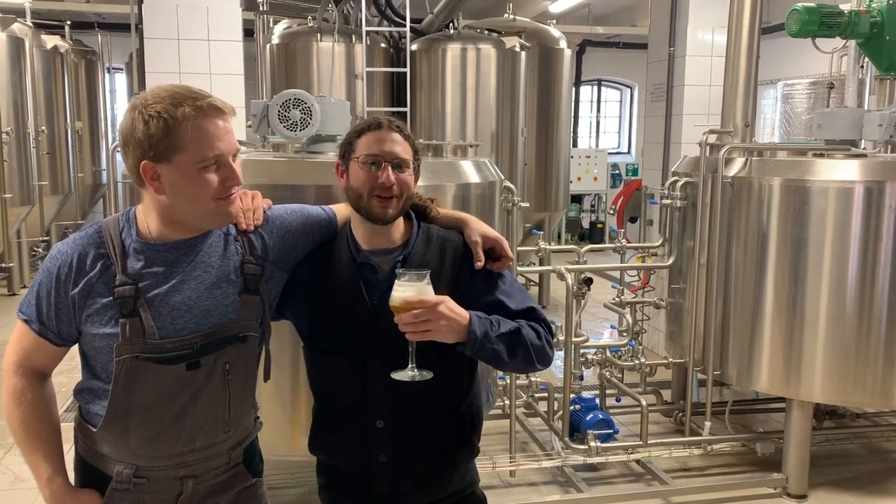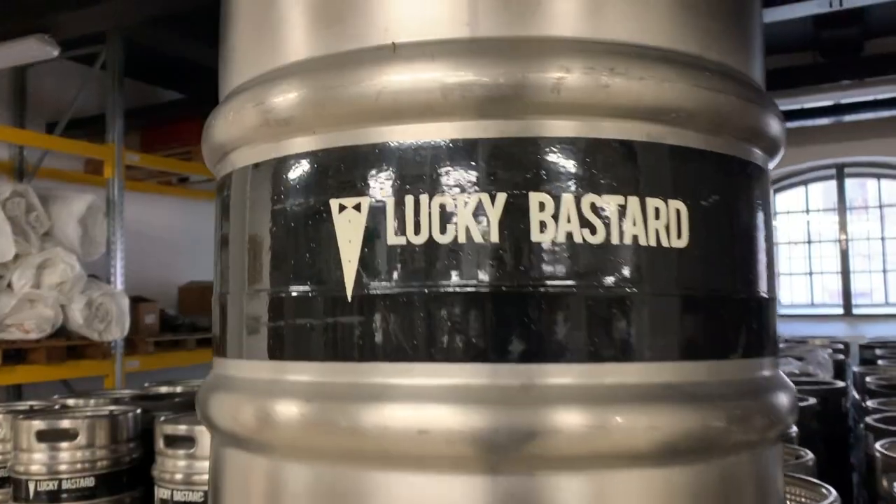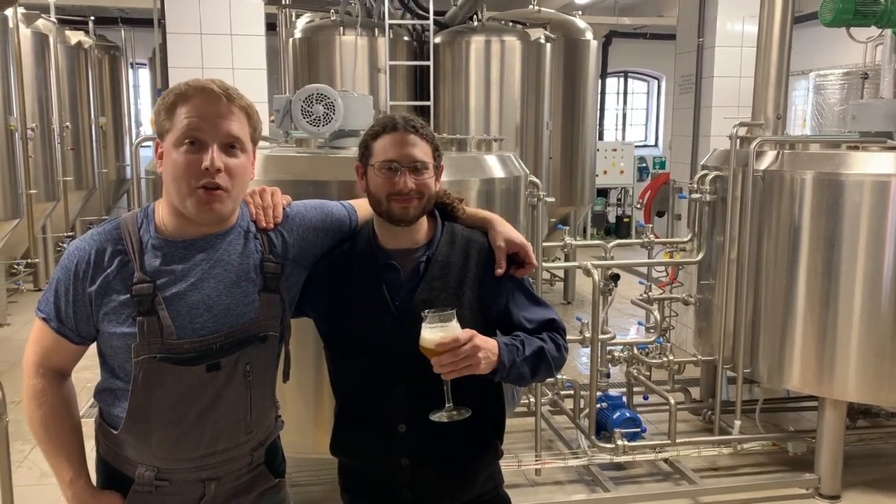Howdy folks, this is Magnus Bruner. I'm here with my buddy Jan at Lucky Bastard Pivo Bar. We're brewing a beer together. Let's get started.